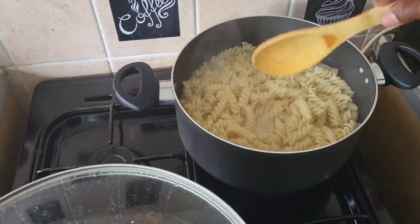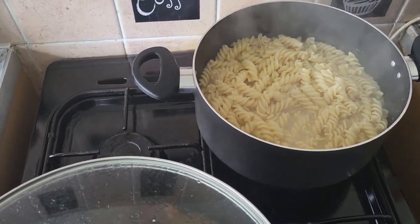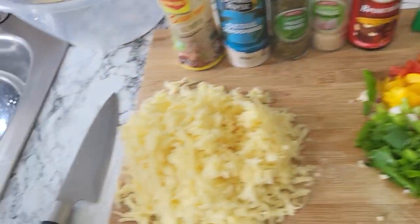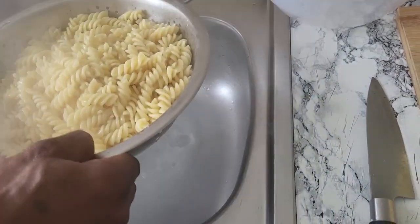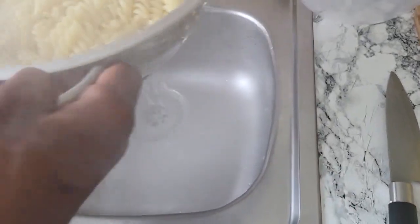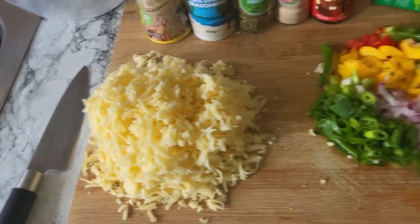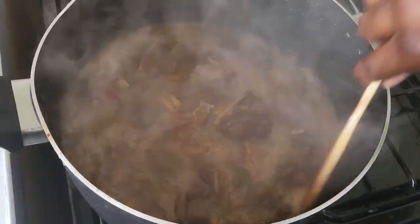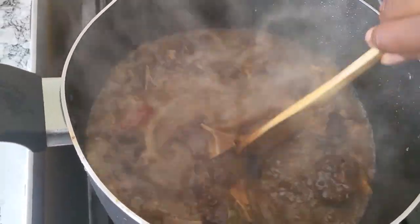So this is my pasta — pasta just finished. I'm gonna just drain it. See there, I'm gonna put my pasta in here just like that. So I'm gonna let my pasta cool off. This is my oxtail — in the next ten minutes I'm gonna take off my oxtail and start making my sauce.